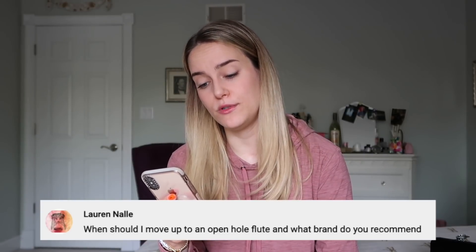When should I move up to an open-hole flute, and what brand do you recommend? The best time is when you and your teacher feel you've outgrown your student flute — it's a very personal choice with no right or wrong answer. There are many great intermediate flutes out there, such as this Trevor James Virtuoso model. I'd recommend trying several brands and models within your price range, and setting up a trial with the Flute Center of New York. I'll put links to some of my personal favorite intermediate model flutes in the description box.